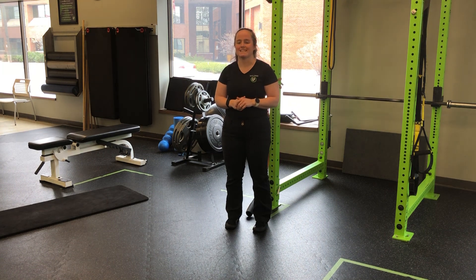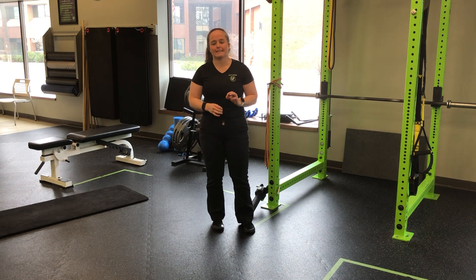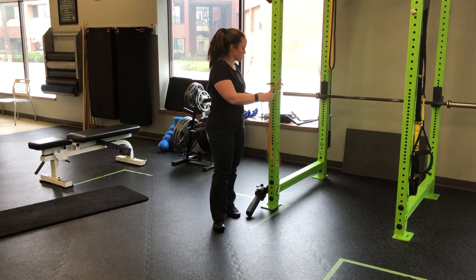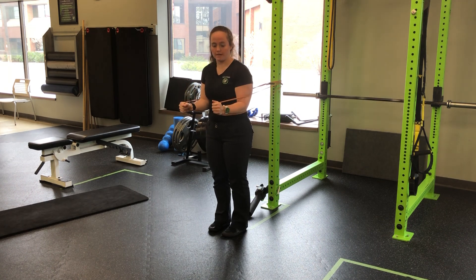For my two resistance bands standing anti-extension iso with my elbows at 90 degrees, I'm going to step out against my bands, one on either side. I'll take my bands, split them, elbows come to 90 degrees, shoulders aren't rocked forward — they're down and back.